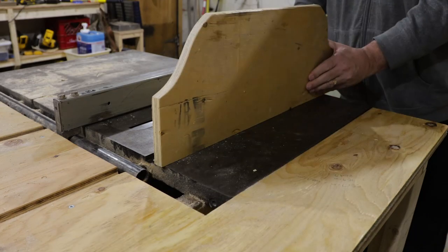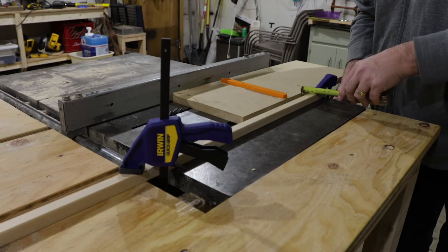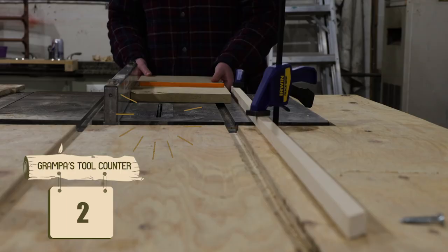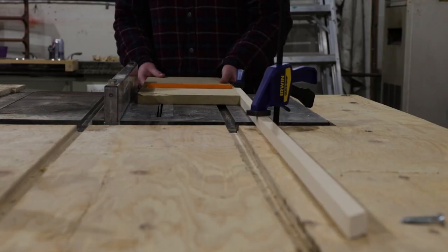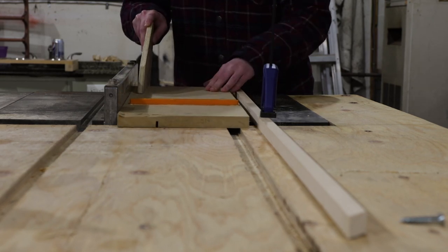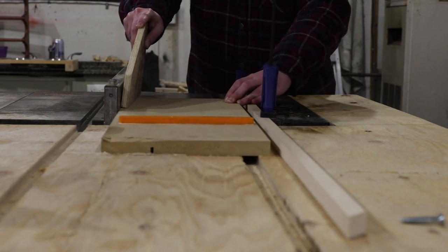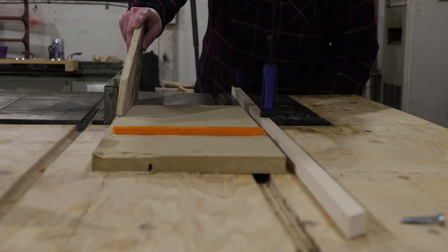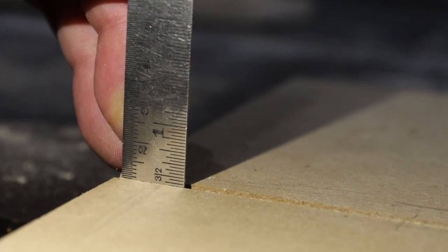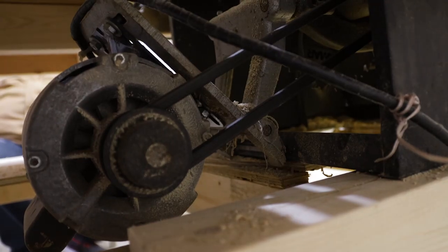With our new saw blade tested, we were ready to cut a dado down the length of the base plate for the backboard to slot into. We set up fences on either side of the workpiece to act as stops and simply cut out everything in between. Or at least, that was the plan — right there you can see a problem emerge. The off-cut table and the table saw were not at the same height, so we ended up with an uneven depth in our cut, which opened up a whole new can of worms.